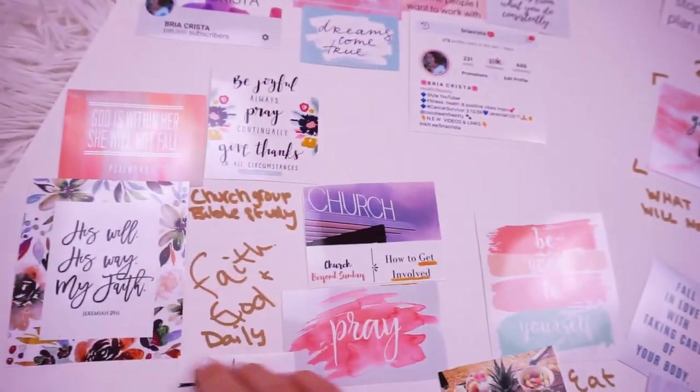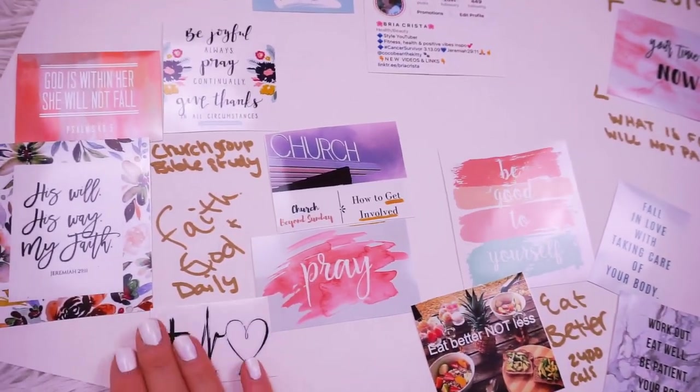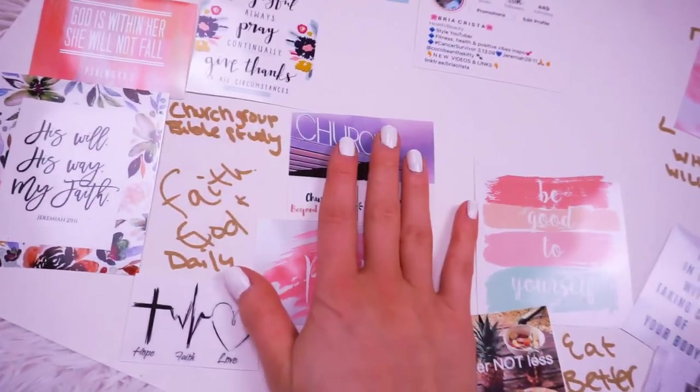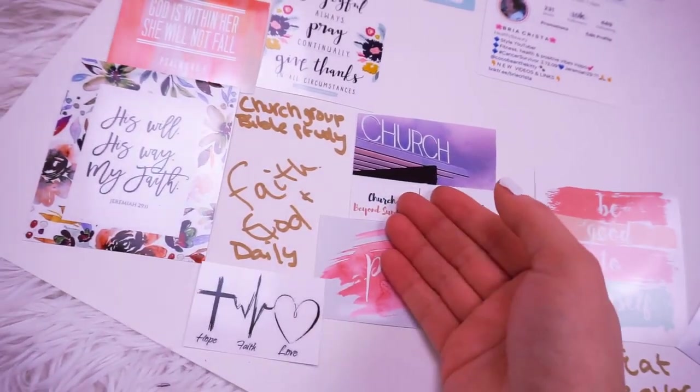Starting over here, this is my faith category. So for me, I personally want to spend more time with God every day. I want to do more than just go to church every Sunday. I want to get into church groups, life groups. I want to get into Bible study. I just want to be more involved and make time for God every day.